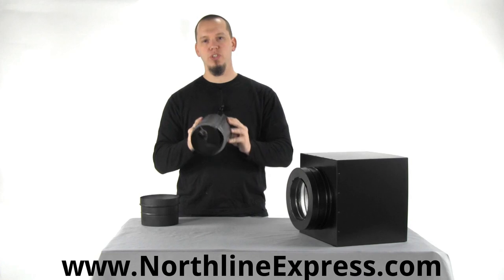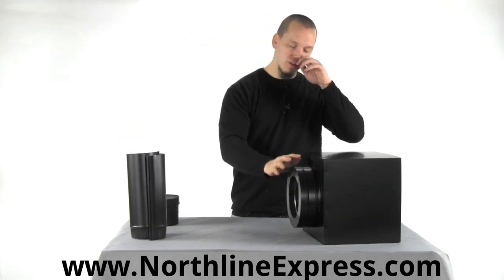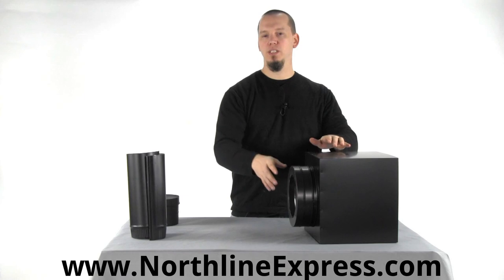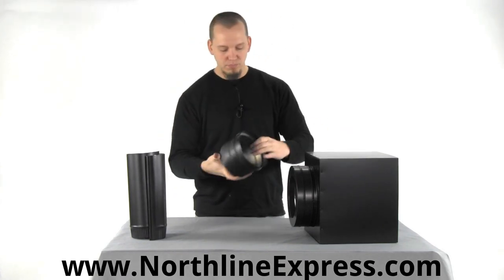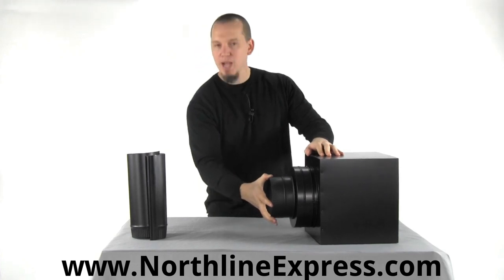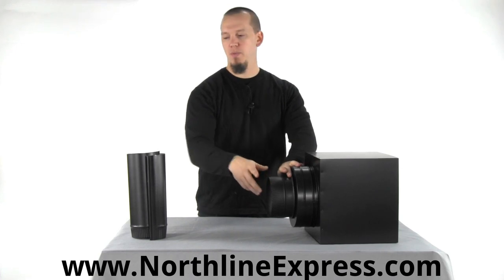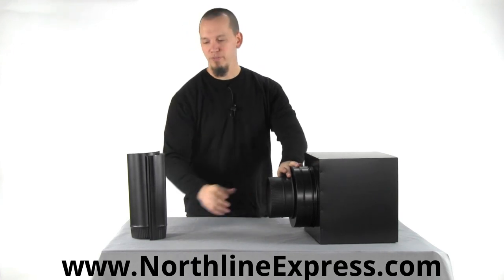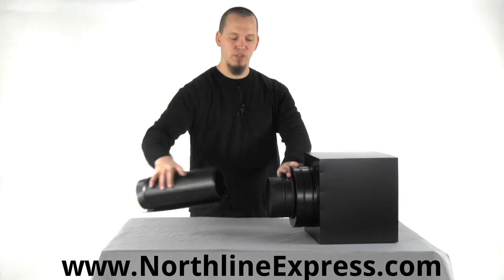Whenever you're attaching your SnapLock pipe to your DuraTac, DuraPlus, DuraPlus HTC, or DuraLiner pipe, you'll use this SnapLock adapter. This SnapLock adapter simply fits right into your support box — this is a square support box but it would fit for the round support box as well. If you're going through a wall thimble, this would fit into your finishing collar and then your SnapLock pipe would attach right to it.